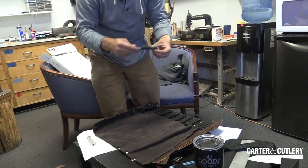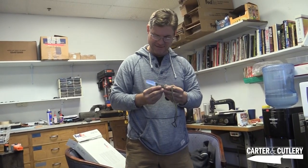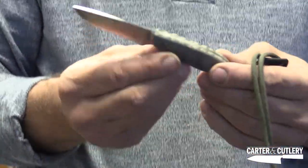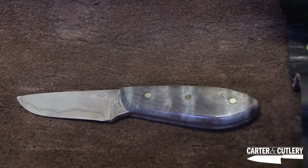Look at this — a cute little tiny neck knife, and it even says Carter on it. It's a cute little Damascus neck knife. I must have made that when I was over in Japan. That is one of a kind. I don't even remember the shape, but that's a cute little thing — a little stabilized handle on it.